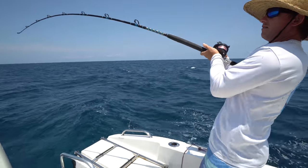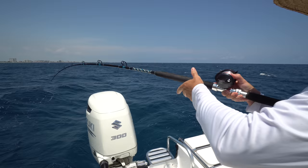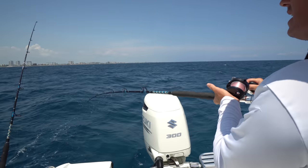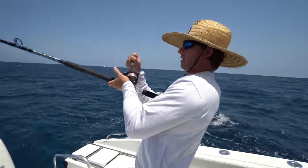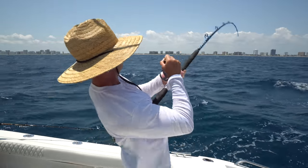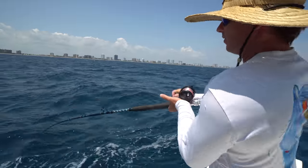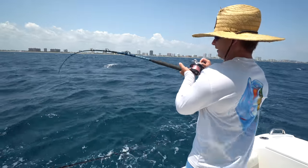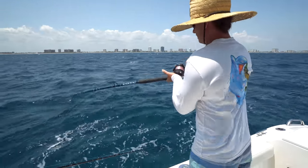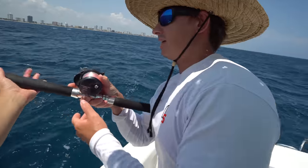Every time we hook a fish on this side of the boat it always wants to go towards this side — it's like there's a reef or a coral head or something big there that they want to go into. We're getting this one. We're getting them now. I'm ready to hold the rod.